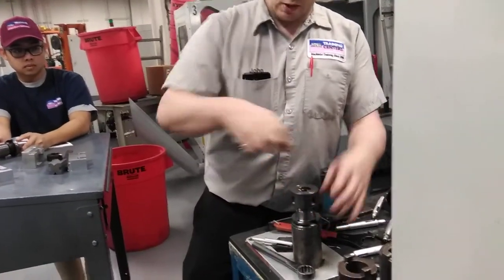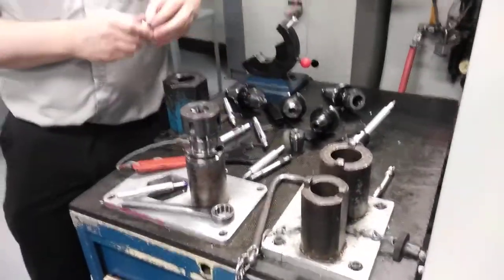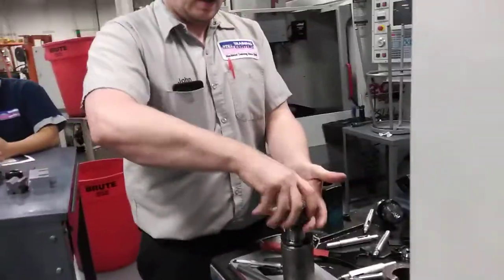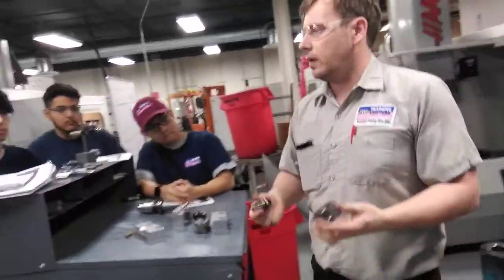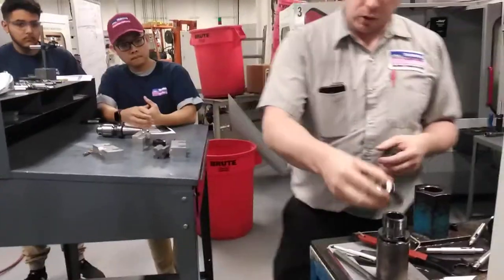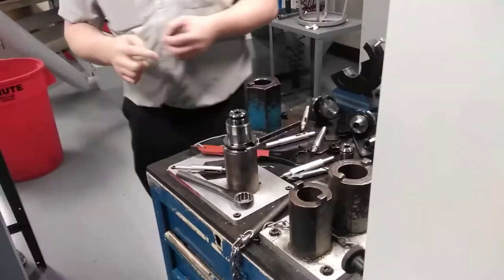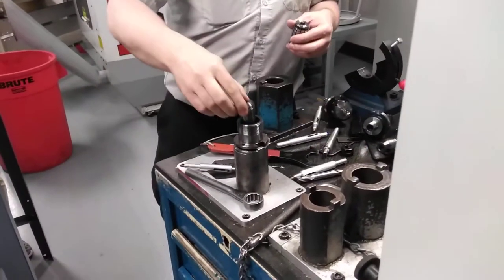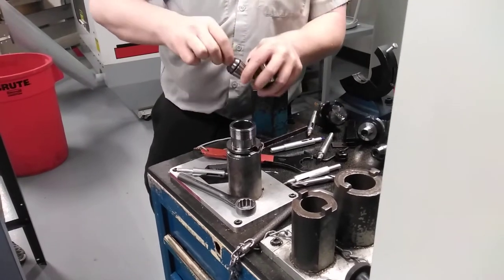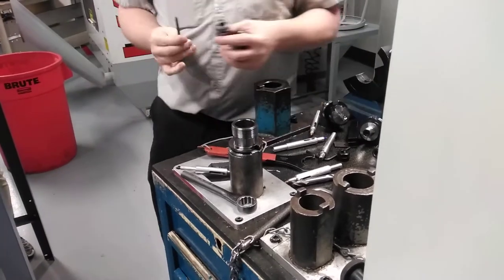Any questions on how to set up the tools? Another common problem is putting the wrong collet in the wrong holder. The easiest thing to do is just put the collet in the holder and see if it fits. If it pulls out and you can't get it back in, it doesn't fit.